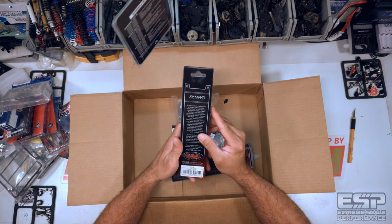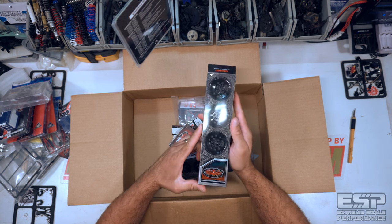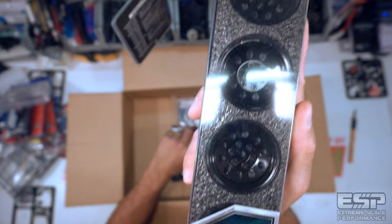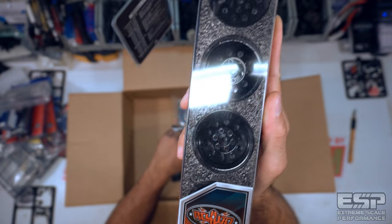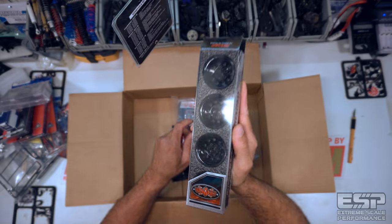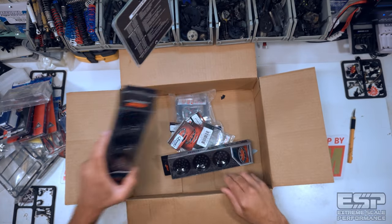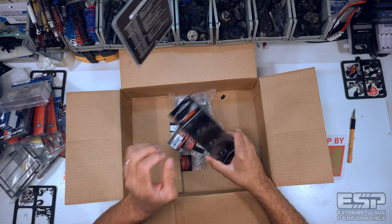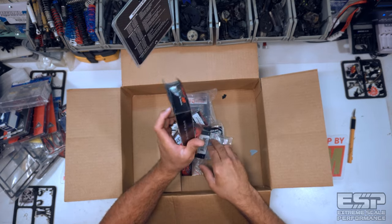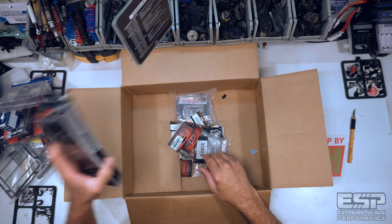We have Pro 10 1.9 steel stamp beadlock wheels from RC4WD — this might give it away. If you watched last night's episode you can tell I'm up to something here. I have not one but two sets of those, necessary if you want to get that spare. Awesome, stoked on that.